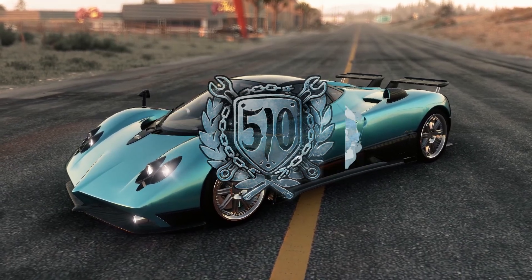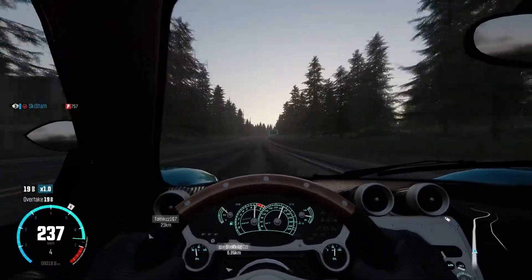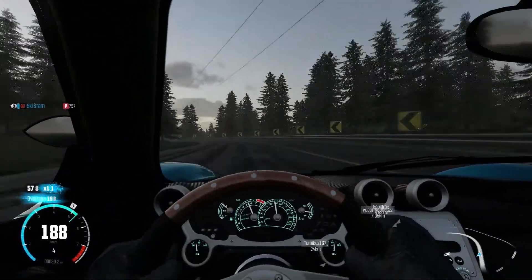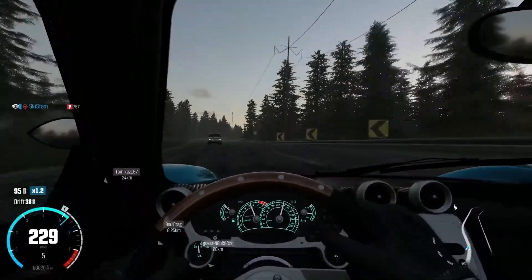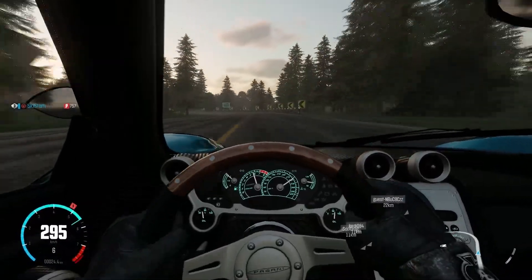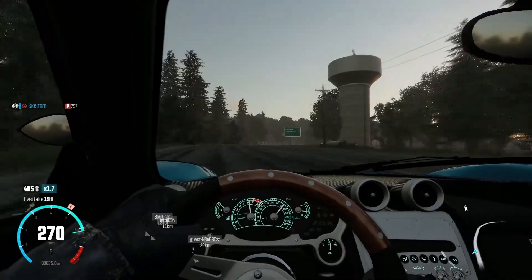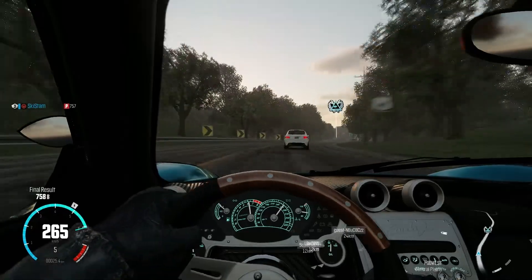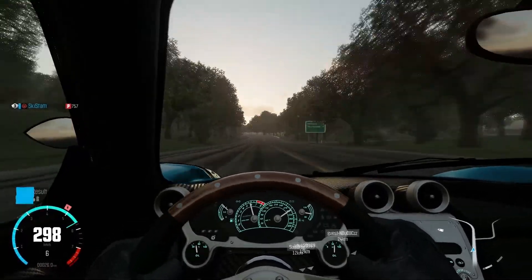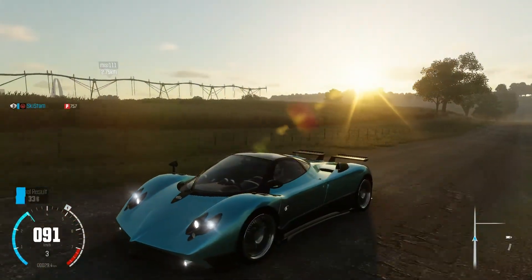Looking at the interior, it's a very unique design and I really like the wheel — it looks kind of retro, like something out of an old supercar, with what I think are wood accents on the wheel. I'm still interested in maxing this thing out because it is a hypercar, and I want to see if it can compete against the LaFerrari when maxed out. The LaFerrari is kind of the go-to car for performance because it's so OP, so I'm interested to see if the Zonda can match it.